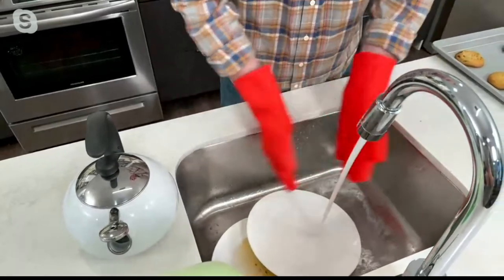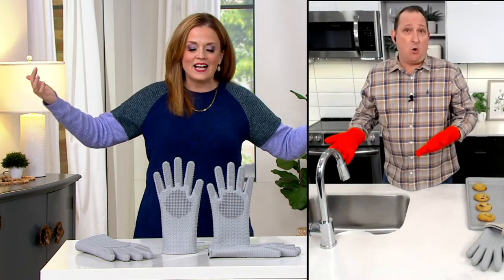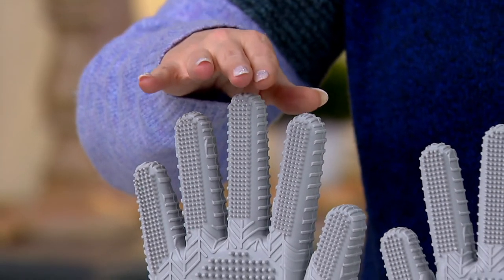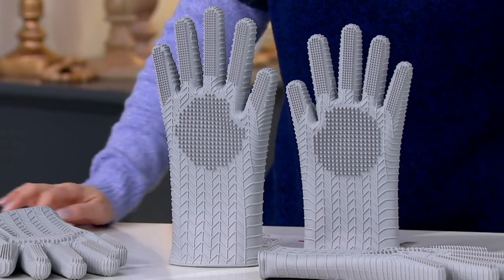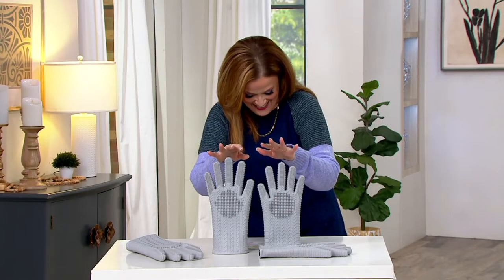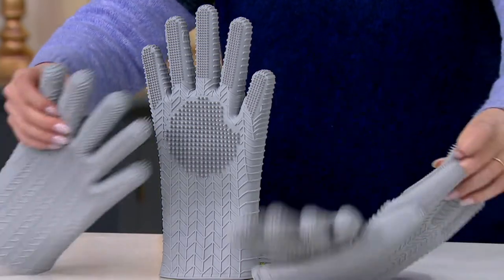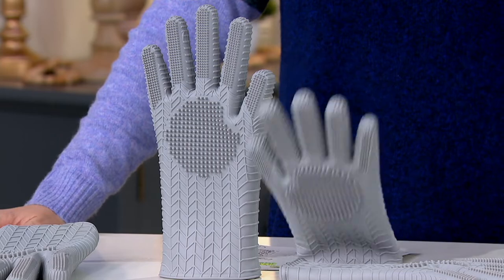You could even use these to wash the dog outside in the summertime — or maybe even a horse! There are two sizes on the table. The red is now only available in medium. In gray they have medium and large. You do get two gloves — one is just being held alongside the other for size comparison.